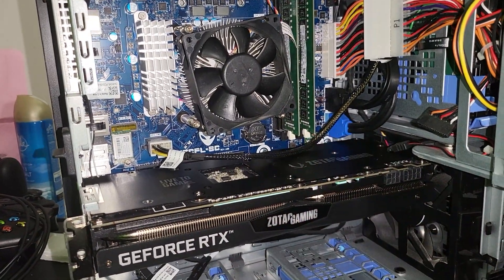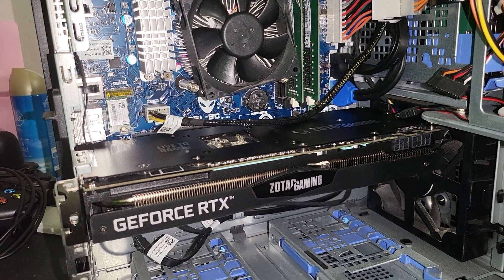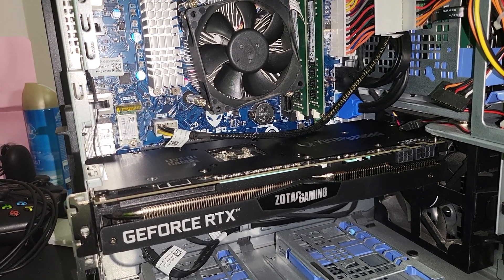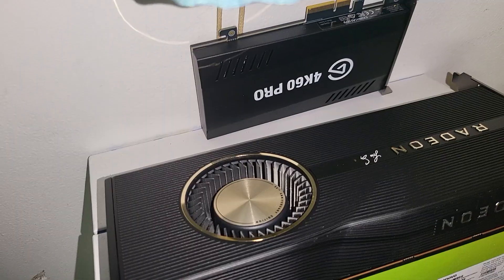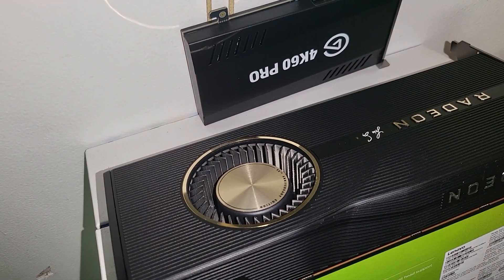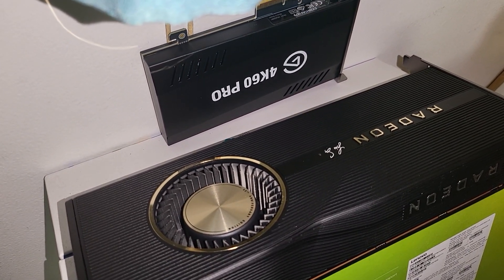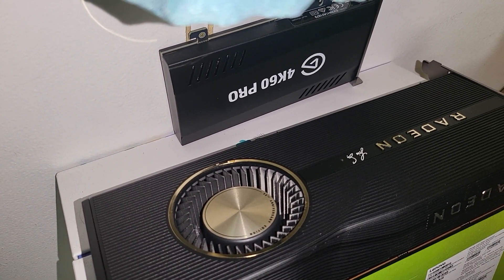The 2060 Super will do a fine job for dedicated streaming, but if you want to put a 3070 or 3080, it just will not fit. The card I had previously was the Radeon 50th Anniversary 5700 XT, which is 10 inches. Anything that has 10 inches can fit in this Alienware, but anything above 10 inches — forget it, you will not be able to fit any GPU.